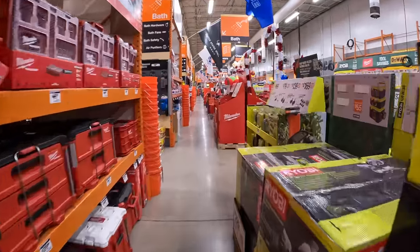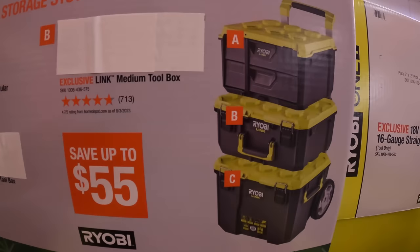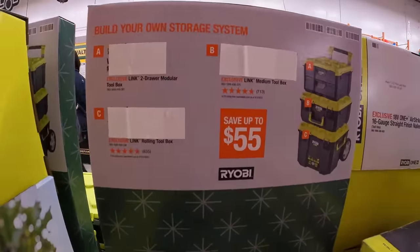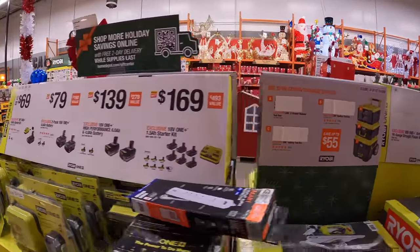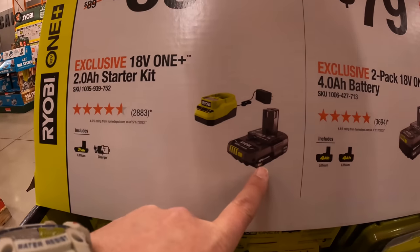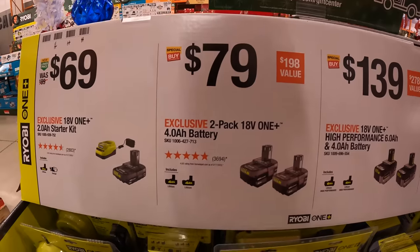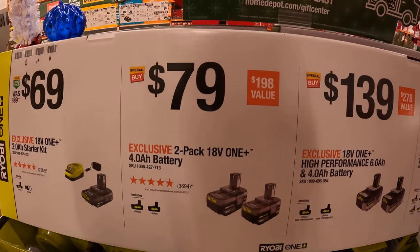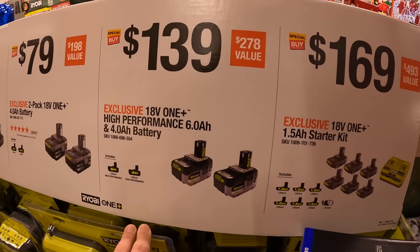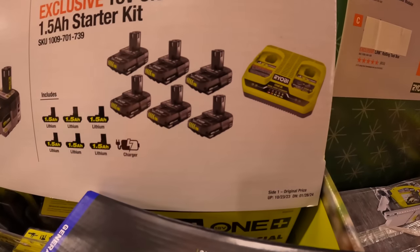They have the Ryobi Link system and it looks like they're going to be adjusting prices — save up to 55%, new prices coming soon. $69 for a 2 amp hour battery and a charger, $79 for two 4 amp hour batteries, $139 for a 6 and 4 amp hour HP battery, or $169 for six 1.5 amp hour batteries with a dual simultaneous charger.